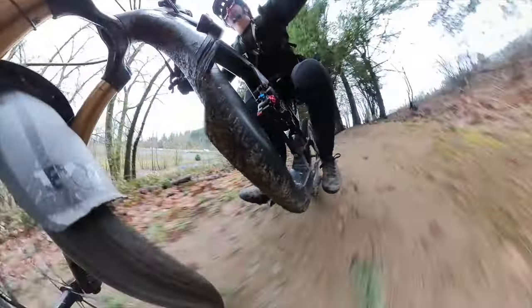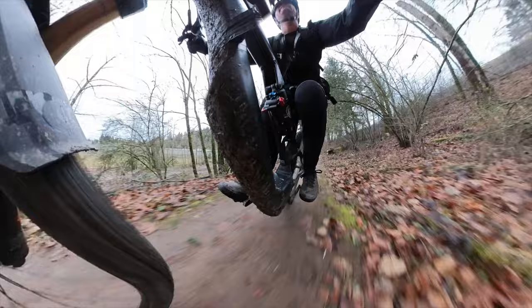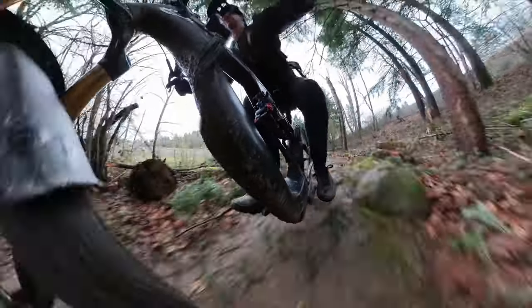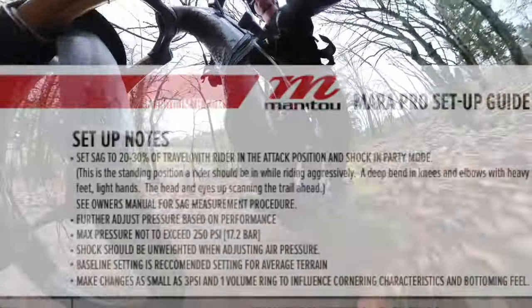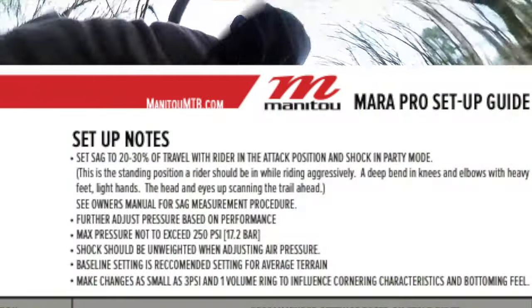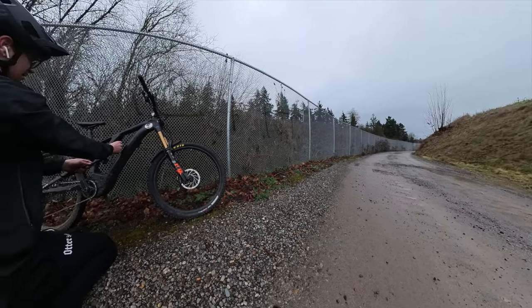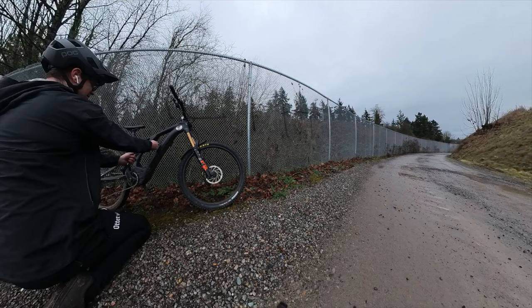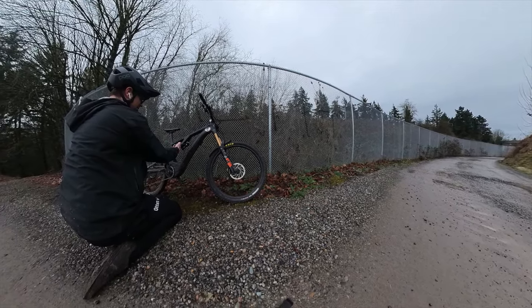With the dead slow rebound and lower pressure, the shock was not impressive. Very good lesson to learn here: this shock is very, very sensitive to air pressure. It even says it inside of the setup guide — add three PSI at a time to adjust the air pressure. Because the shock felt better with a faster rebound, more air pressure, and just a pinch of compression, I went back to my baseline settings and took it out for another run.